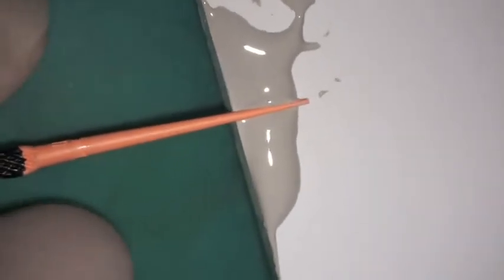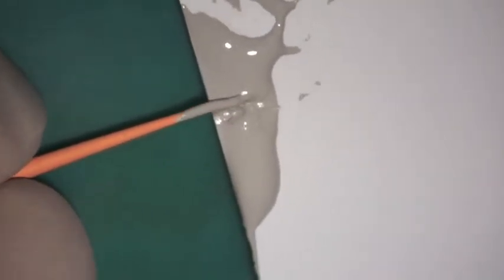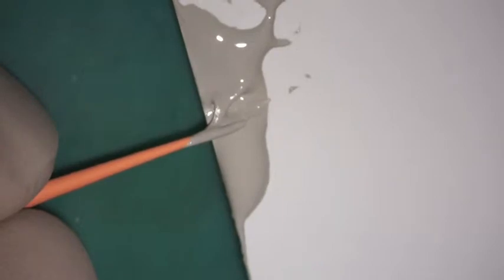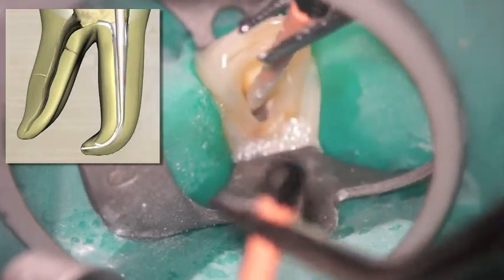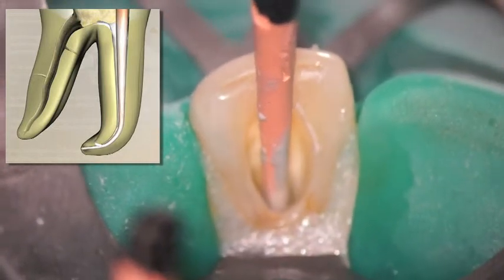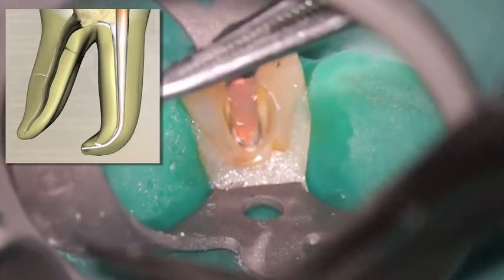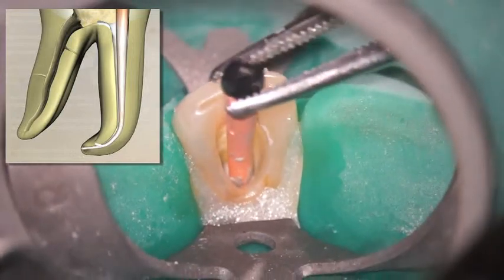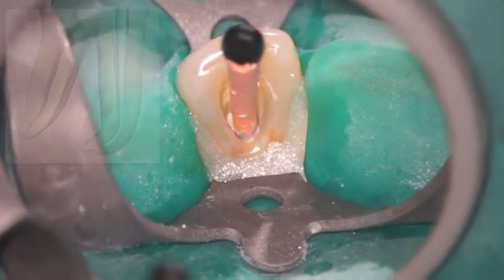Here's an illustration of using Kerr Extended Working Time Sealer. I like that mix to a certain consistency and then place my gutta percha cone right on the edge of the mixing pad so that I can literally roll it, making sure that the sealer is circumferentially all the way around the gutta percha cone. Instead of placing my sealer in the root canal system with a paper point, which sometimes leaves little bits of paper fibers in the root canal system, I like to place my sealer with a cone that I refer to as a sealer cone. I like to do that first and then place my master cone.